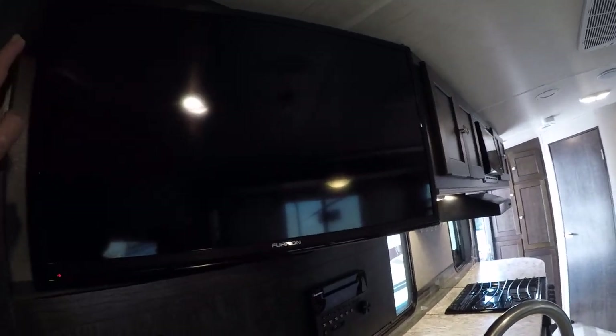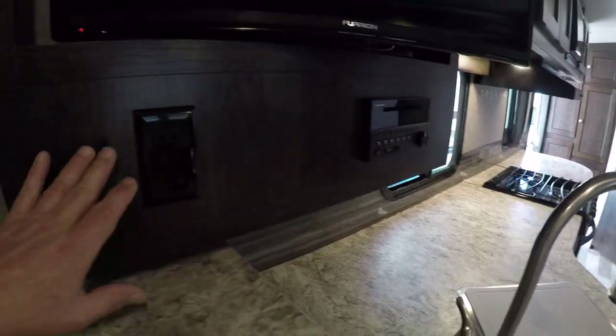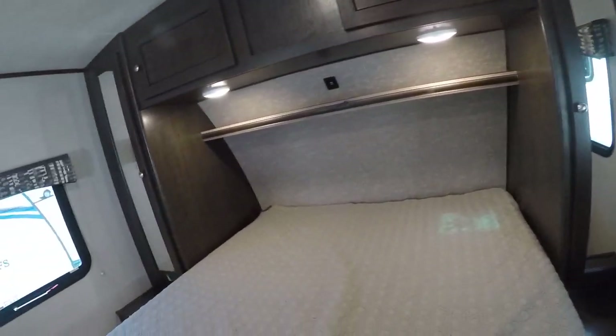We've got a Furion flat panel TV with a receiver and a disc player below. Plug in here, privacy curtain, and our queen bed. Storage overhead and USB chargers if you have smart devices. Wardrobes on both sides, and there's also storage under the bed.